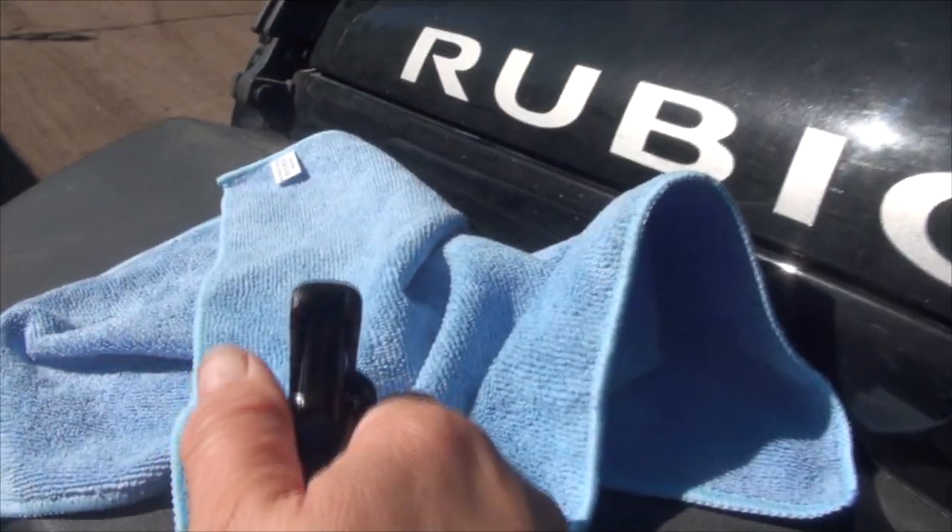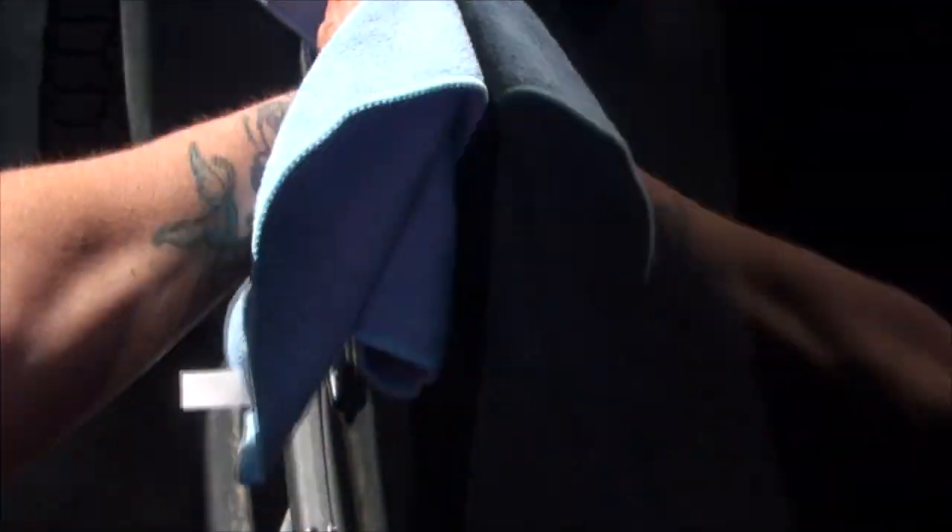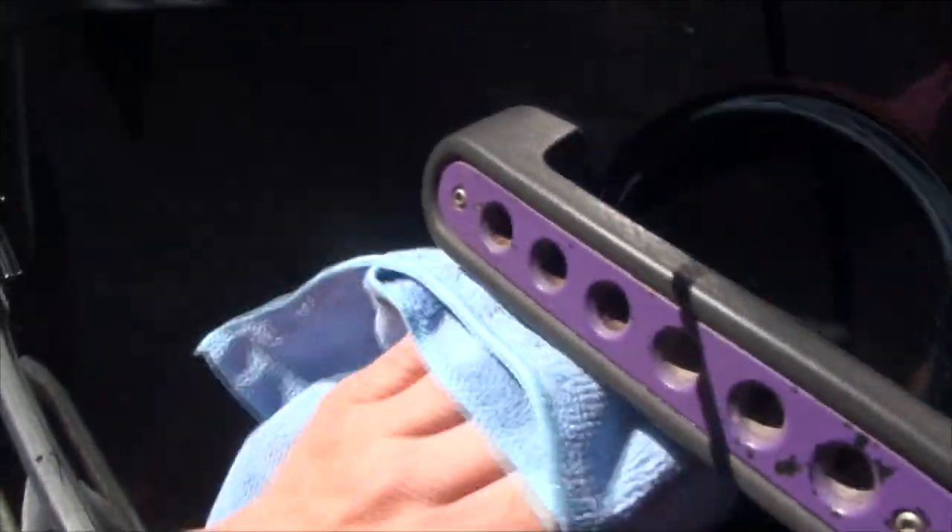So we're going to try it out. Simple spray and wipe. Once you've wiped on the spray, you let it sit for one to two minutes, and then you take another microfiber cloth and you buff it in. You're supposed to let it cure for four hours before you expose it to the elements — rain, snow, dirt and mud. So we'll let it sit.